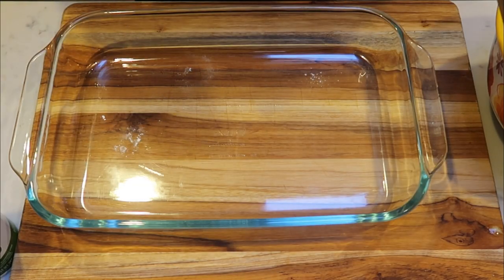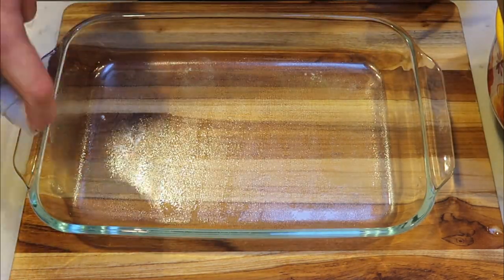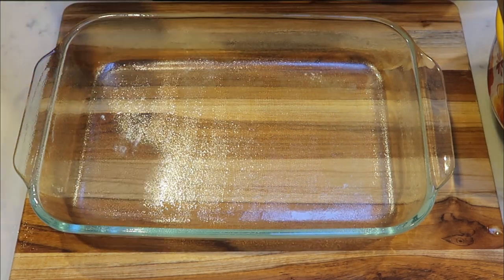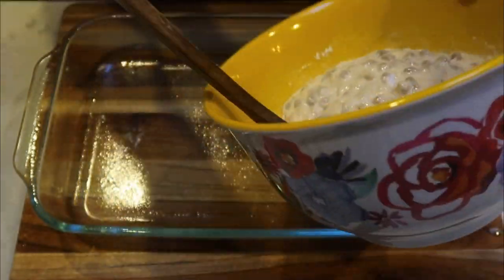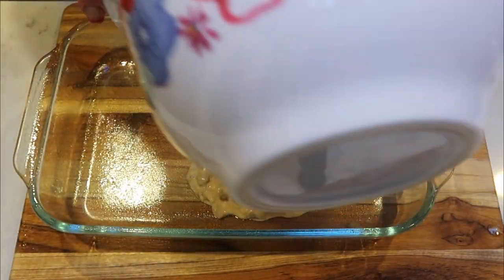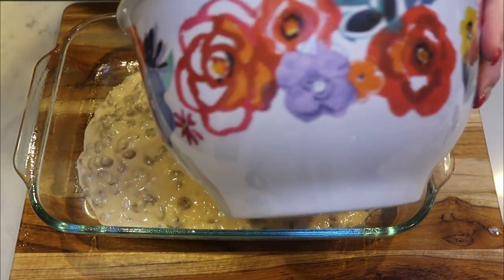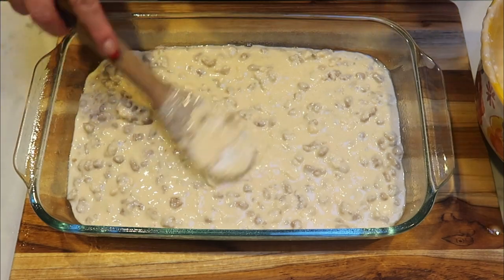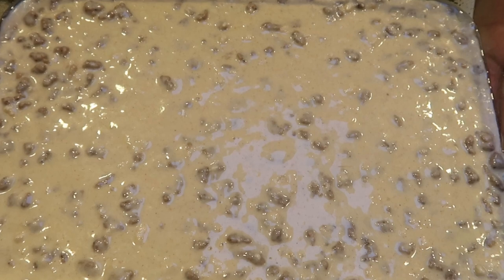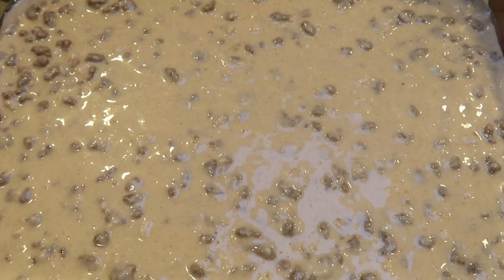We're ready to get our pancake bake into the pan. I have a nine by thirteen pan here — I'm just going to generously spray it with some nonstick cooking spray; we certainly don't want our pancakes to stick. Look at this batter with that sausage — it smells so sweet and delicious from the syrup. We're going to go ahead and add this to our pan and get it nice and even. I have my oven preheating to 350 degrees — we'll bake it for 25 to 30 minutes or until it is cooked completely through and a toothpick comes out clean.